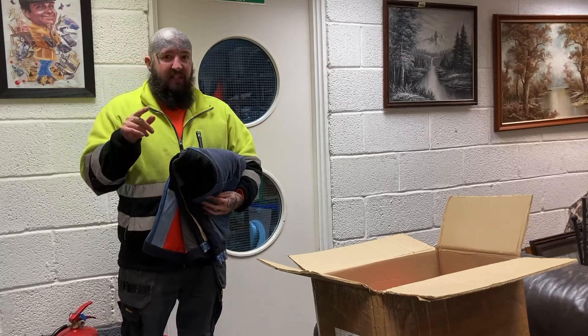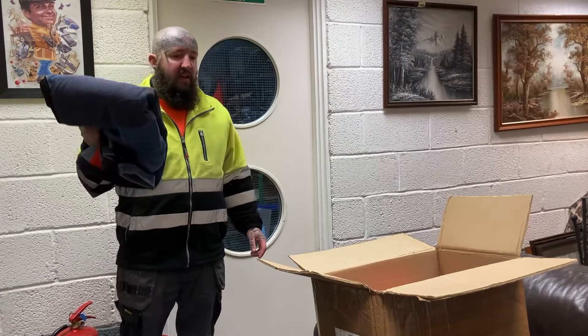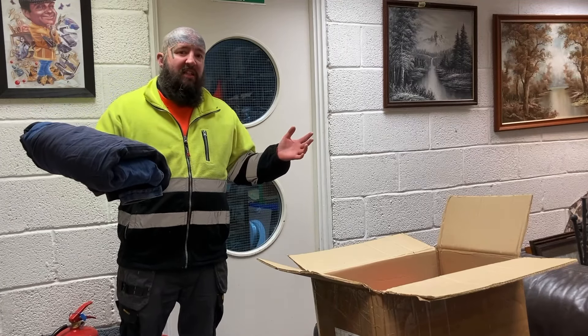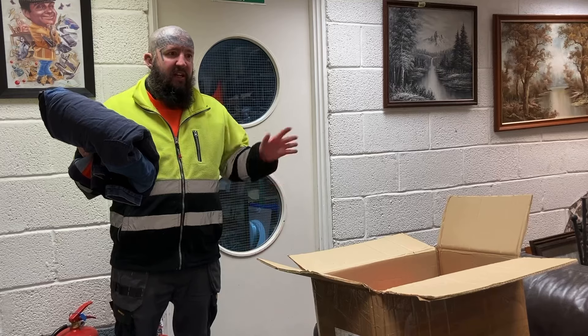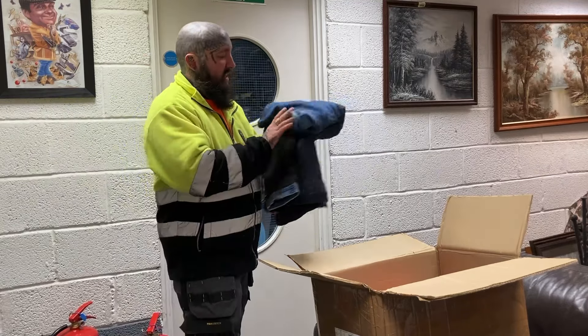I did price them cheap to sell. Other people on eBay are getting like £70-80, someone even got £90. I put them on eBay for £50-60 and then in the shop for £45, and they're all selling fast.